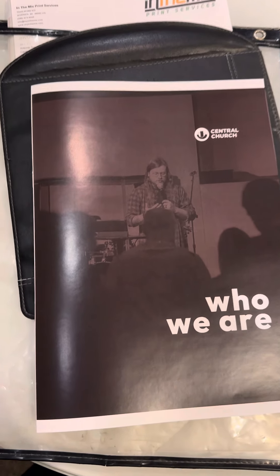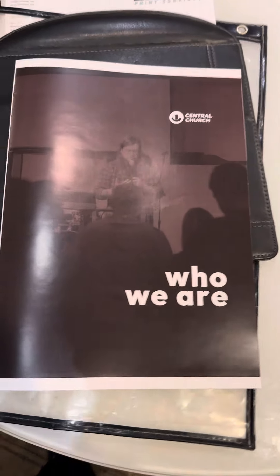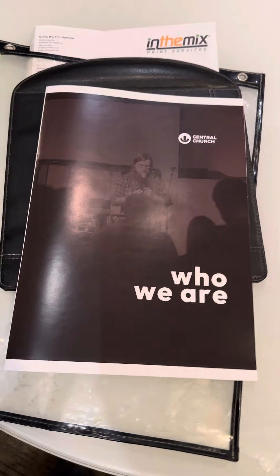Here's a video proof of Central Church Who We Are booklet. As you can see, this is the front cover. Of course, the white border that you see on the top and bottom will be trimmed off on your final piece.